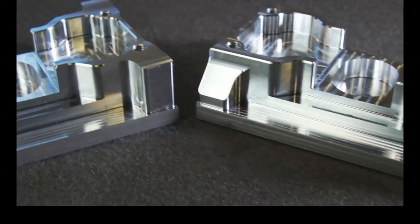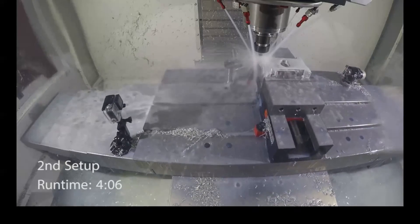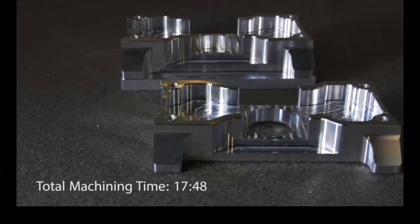Because we finished the flanges on the first setup, we've actually eliminated 2 setups entirely. This cuts the total machine time nearly in half, not counting the setup time that is no longer required.